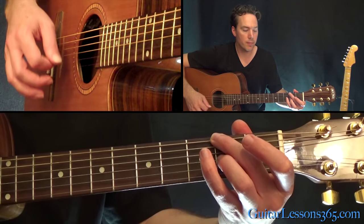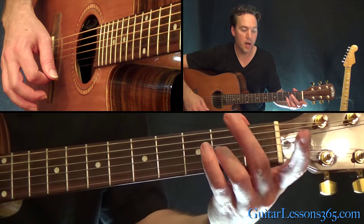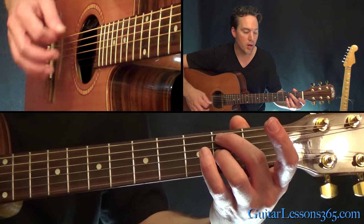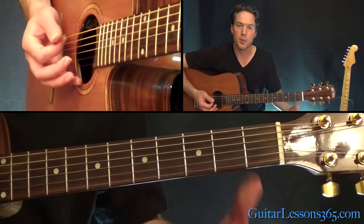The third chord is just like that except you pick up the second finger and just lightly still mute the A string, but all the other strings get to ring open.